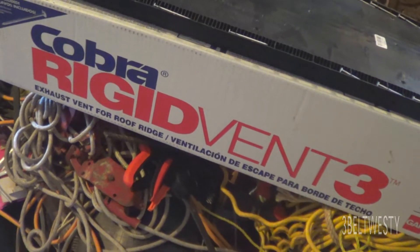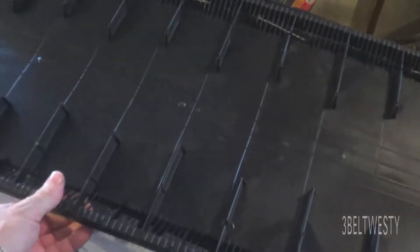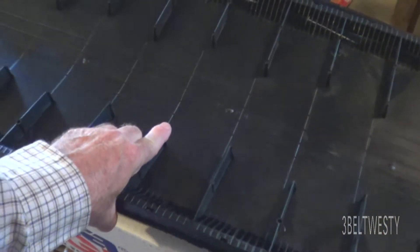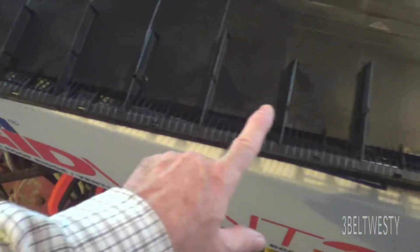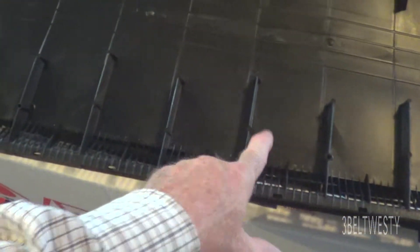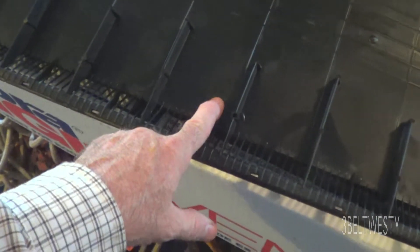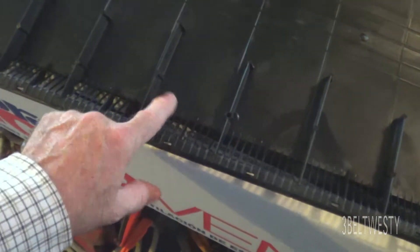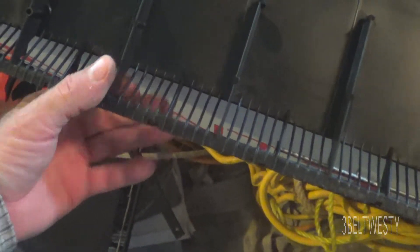There's the Cobra Ridge Vent 3. That's what the bottom side looks like. This support is on here, and these are where the nails go through. This line through here is where you put the shingles when you nail them on. It's supported by these ribs. These are the vent pieces that prevent bugs and stuff from getting in but allow a lot of airflow.